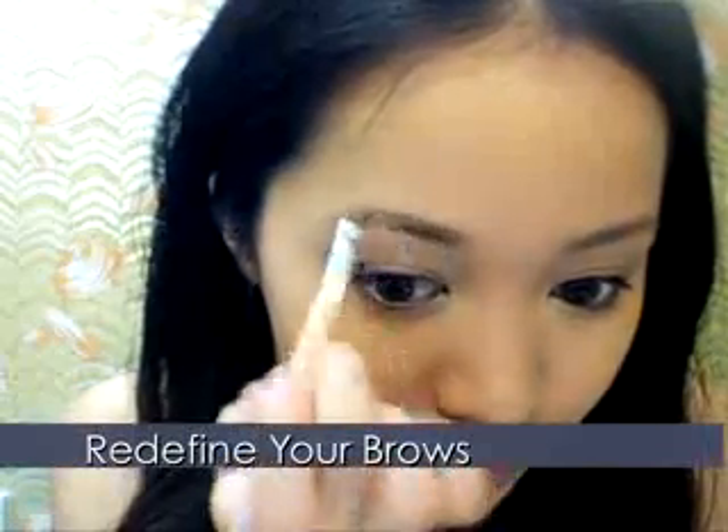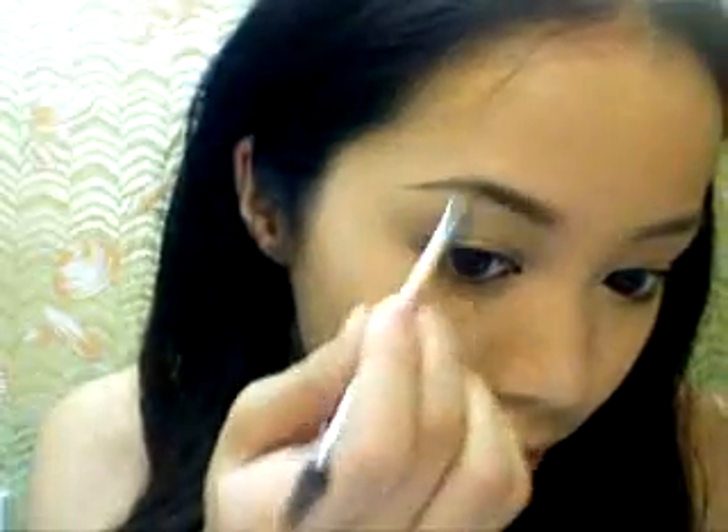Now redefine your eyebrows. A lot of the time the mask will cover your brows, but brows are important because they frame the face and can accentuate your eyes.